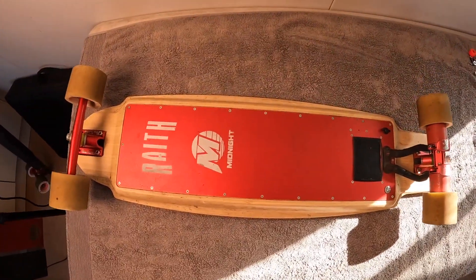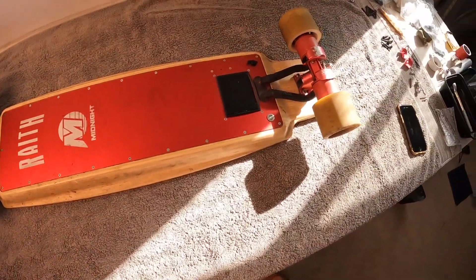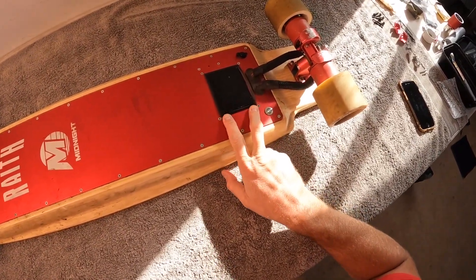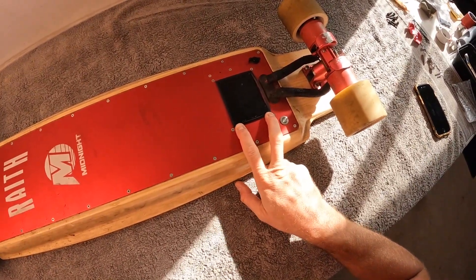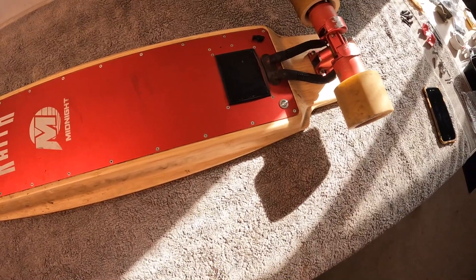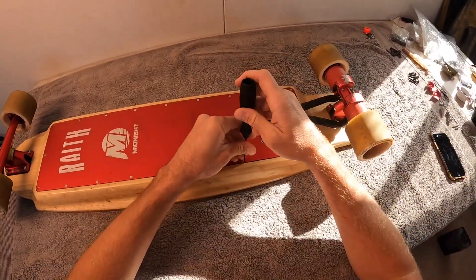Ryan here. Today I'm just going to run through a video about how to take apart a Midnight on this particular board. My friend Michael has ridden it so much that the ESC screws have rattled loose. So we're going to need to remove this lid, gain access to the inside of the skateboard and then tighten up screws. Hopefully this is a good instructional video for you.